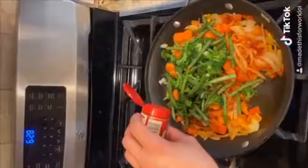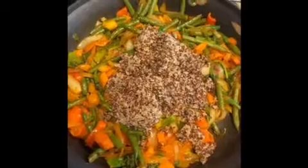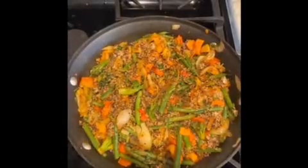Alright, let's cook those veggies and season them up, add that quinoa, and mix it all up.